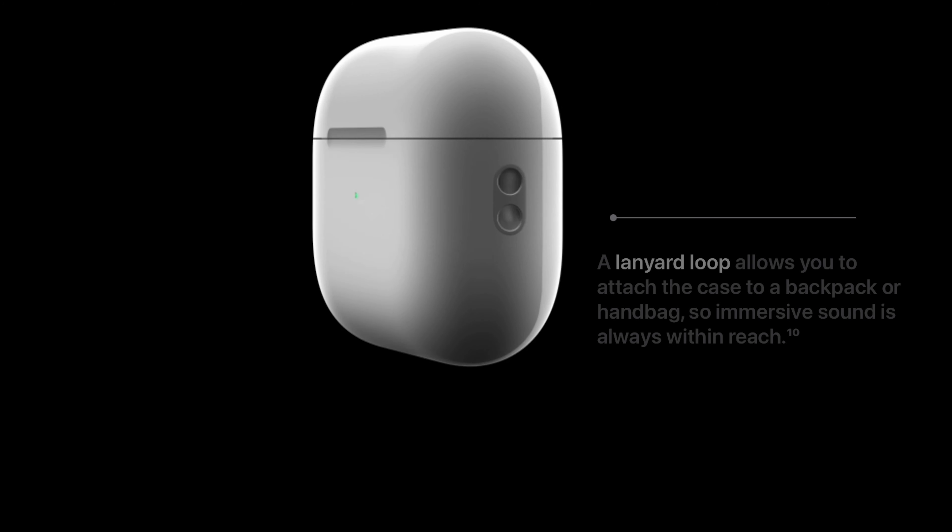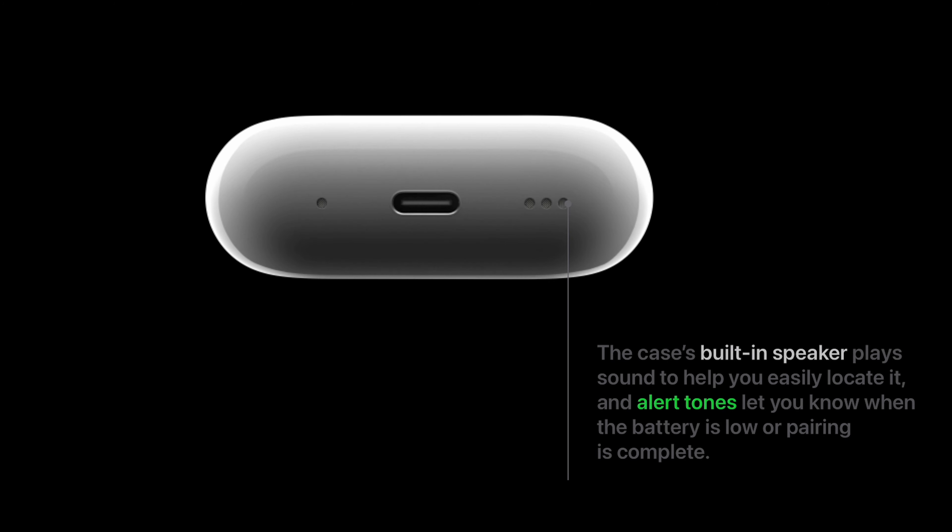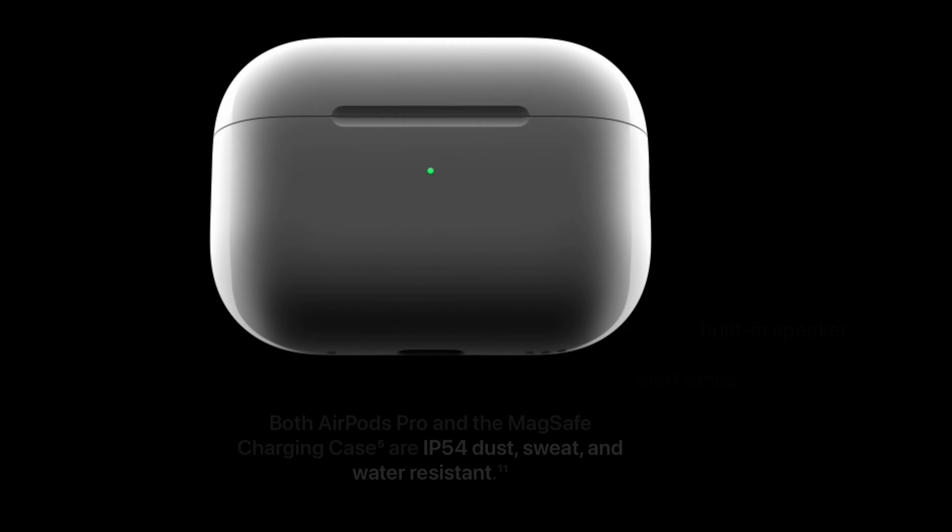Also on the case, you will see there is a place on the side where you can attach a lanyard. These new case upgrades are great for anyone who is often losing their AirPods.